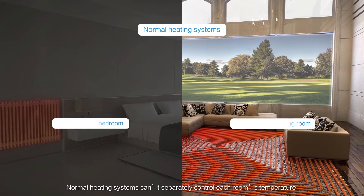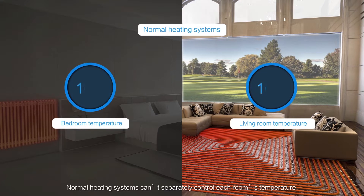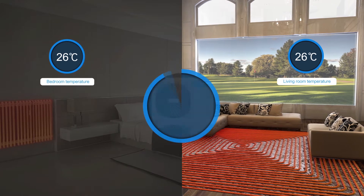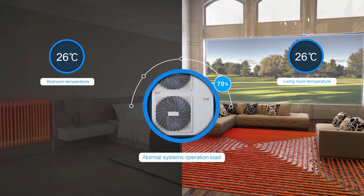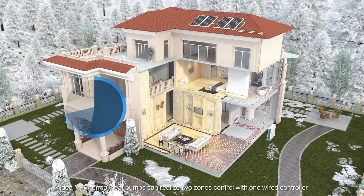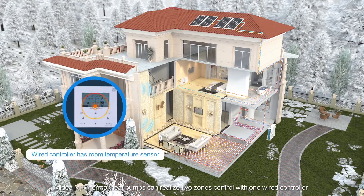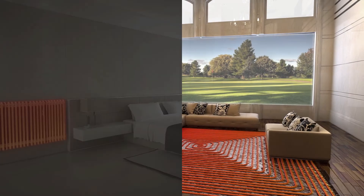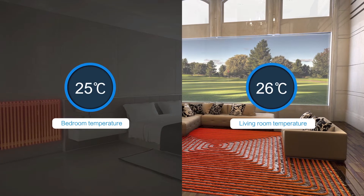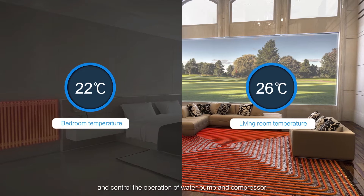Normal heating systems can't separately control each room's temperature. Midea M-Thermal Heat Pumps can realize two-zone control with one wired controller. Thermostats can sense different rooms' temperatures and control the operation of the water pump and compressor.